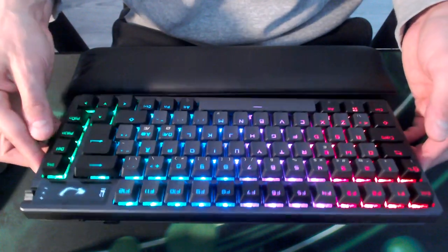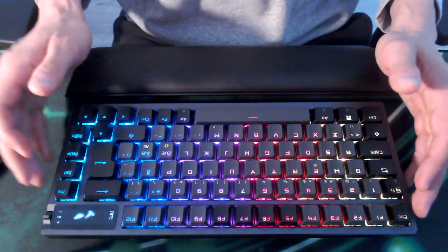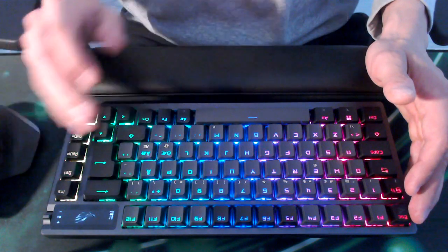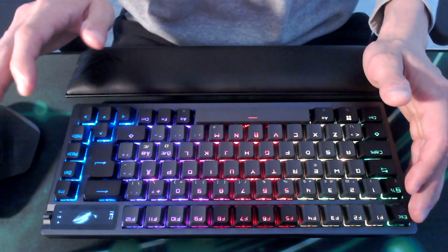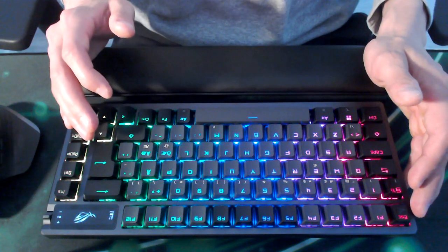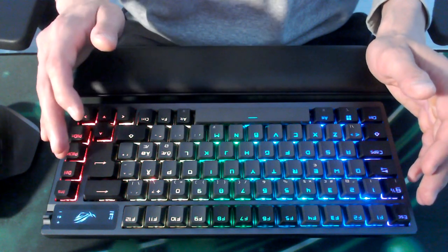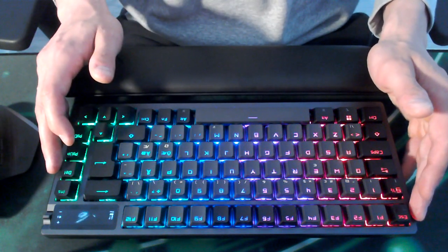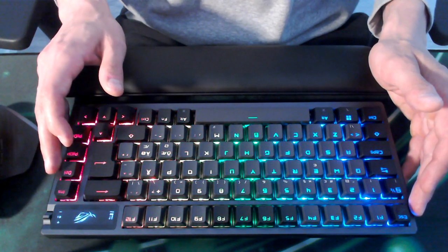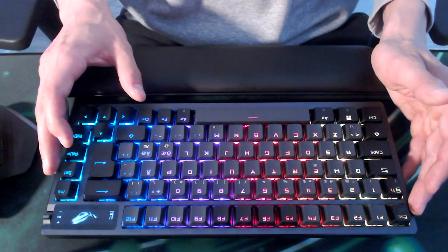Let's wait a little while for the typing experience — I'll do that at the end. But the best feature of this keyboard, as both a Windows and Mac user, is that this is actually a standalone Mac and Windows keyboard at the same time.